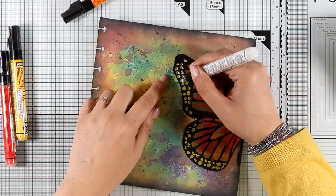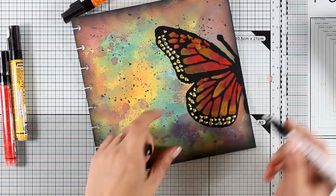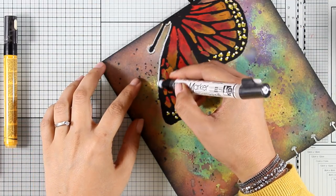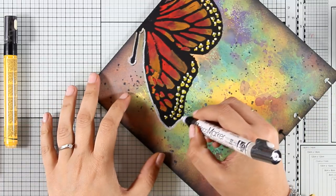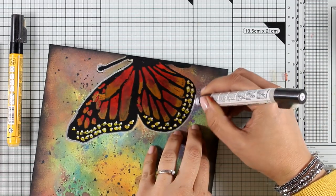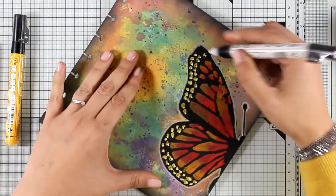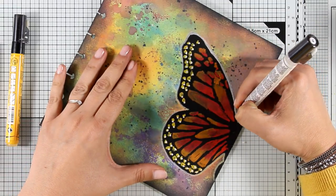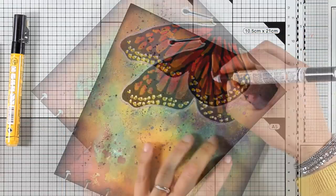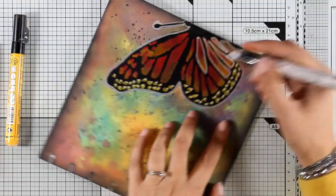I'm making sure all the paint is dry before adding white details. For the white details I'll be using the same Deco Marker in white — it writes really lovely. I'll add some dots as well as outline my butterfly. Notice that on top of black gesso the white is really vibrant, but when outlining on top of distress oxide inks the marker looks more dull since the inks react with it. The fix is easy: let the first layer dry and go over it one more time and it will look nice and vibrant.